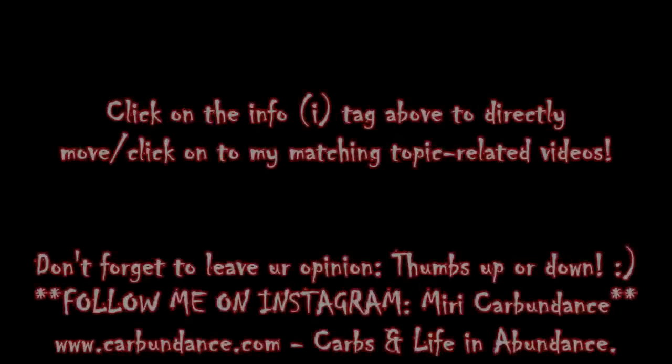Make sure to give this a thumbs up if you like this and enjoy it and if you think it tastes great, just like me. And subscribe if you haven't yet. Bye!